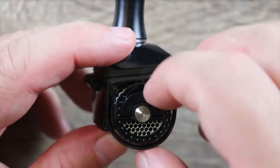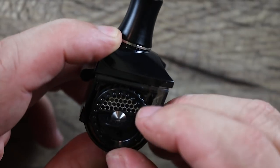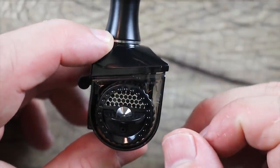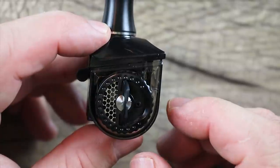Here's your airflow. When it's on the bottom it's basically fully open. You flip this piece to turn it, and when you turn it all the way to the top, that's your tightest setting. Halfway would be probably middle of the road.